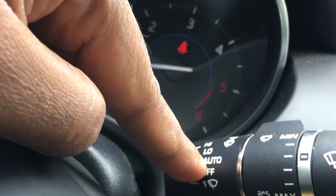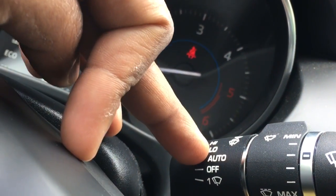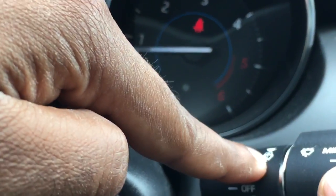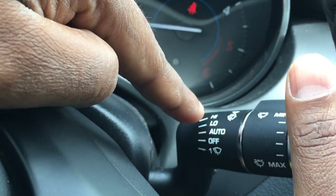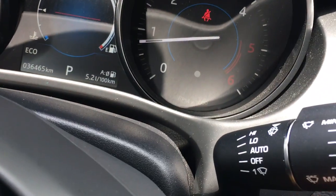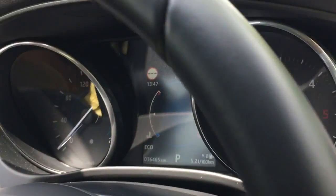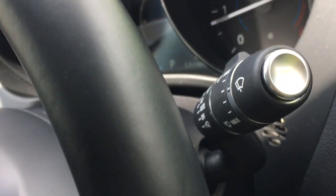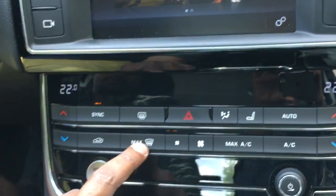The wiper speed can be adjusted from minimum to maximum. Here is the off condition, and I keep it in automatic mode because this car has a rain sensor so the wiper goes on automatically. You can also keep it at low speed or high speed. When I press it down, a small washer activates and it washes the windshield. This car doesn't have a rear wiper, only a rear windshield.